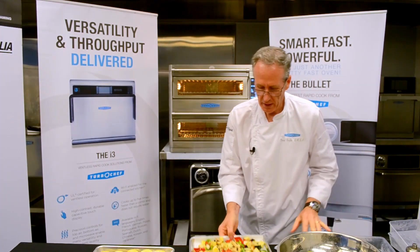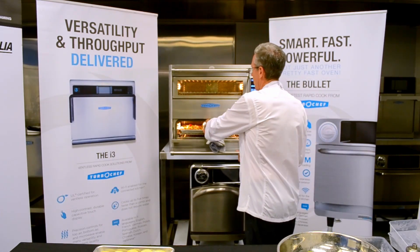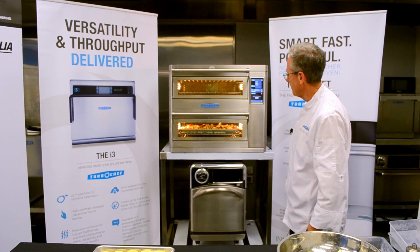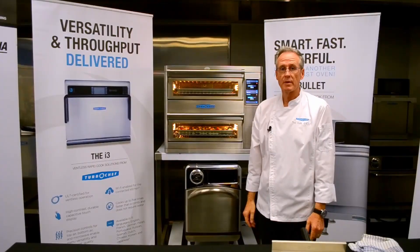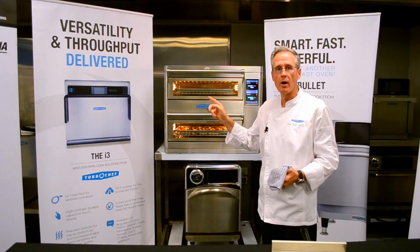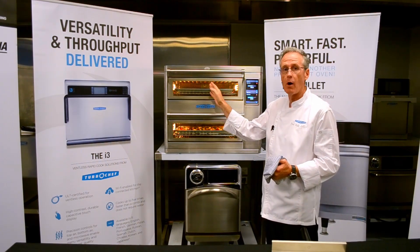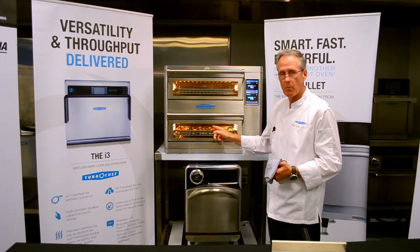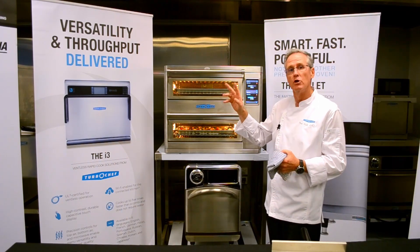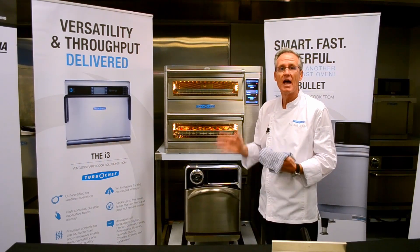I'll open the bottom chamber, slide the tray in, select vegetables, and then select frittata veg. I'm now coming to the end of this cook cycle with the roasted vegetables, and at the same time I've been cooking my party pies and sausage rolls in the top oven. So the top oven is operating at 190 degrees Celsius and the bottom oven at 260 degrees Celsius — a unique ability to run two separate cooking chambers in one oven at two completely different temperatures at the same time.